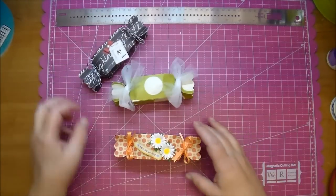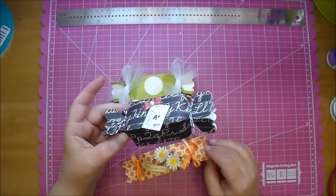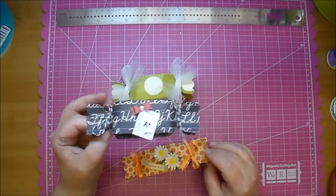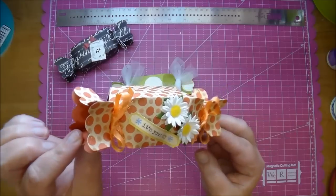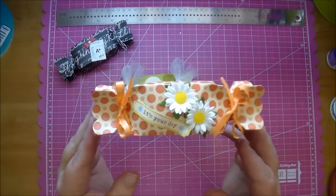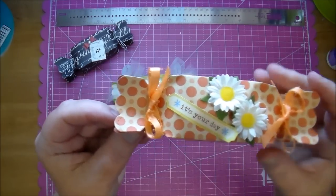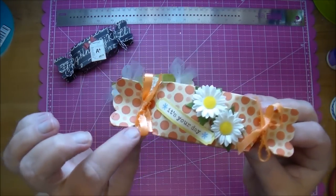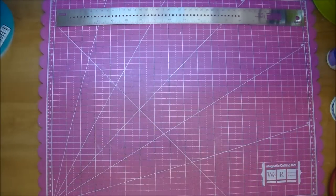These are great to add some money to as well. That's perfect for a graduate — to add a little cash or a check, whatever you'd like to do. This one here is a double sided paper. I love this tiny polka dot. I put a couple of these daisies on here and a little tag that says 'it's your day,' and I used some matching ribbon. So let me just quickly set these aside and show you how I'm going to do this.